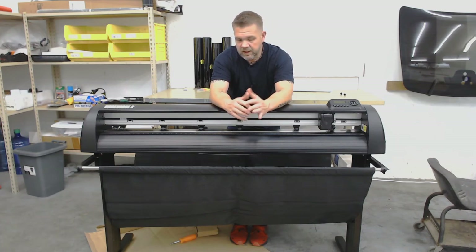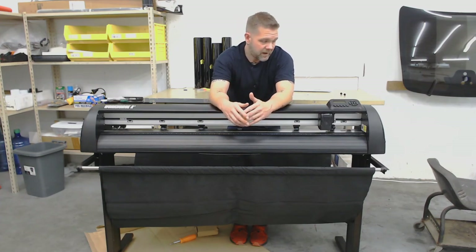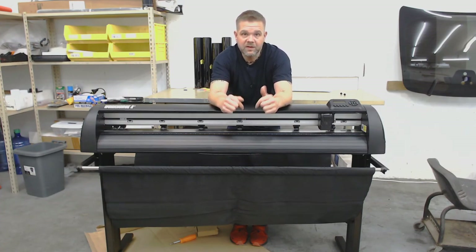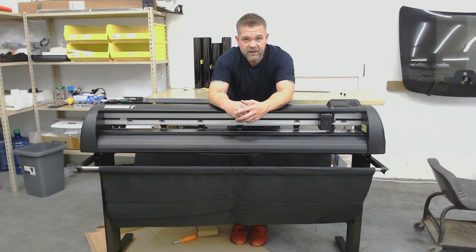Guys, we made it to the end and this is the end result. This thing is a monster — a very beefy, nice looking machine. I can't wait to use it. Hopefully this video helps you put one together. That was my first time putting it together; from here on I'm pretty sure I can put these things together in probably 20 minutes. If you have any questions, reach out at plotterdepot.com. Again, this is the Workhorse 2 model. I'm going to find this thing at home, hook it up to my computer, get the blade ready, and do some test cuts. Thanks for watching.